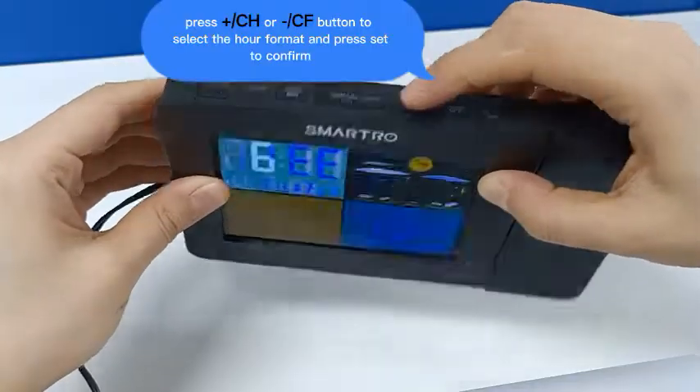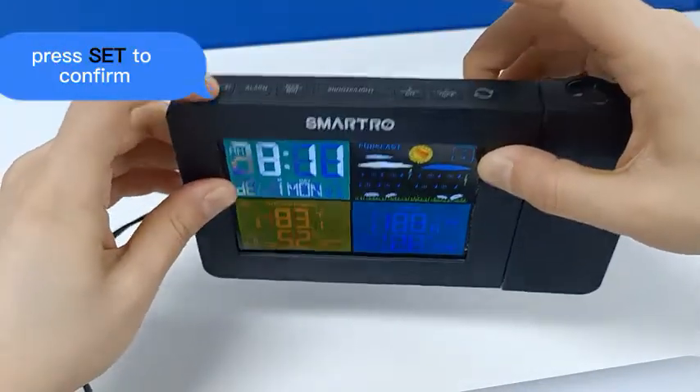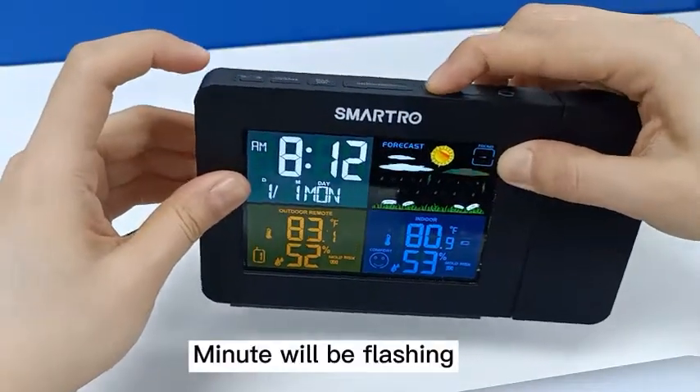The hour will be flashing. Press the CH or CF button to set the hour and press set to confirm. The minute will then be flashing.